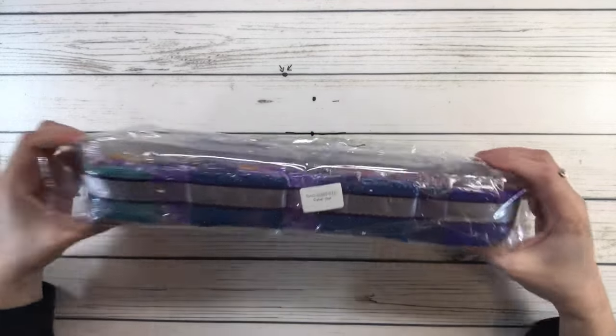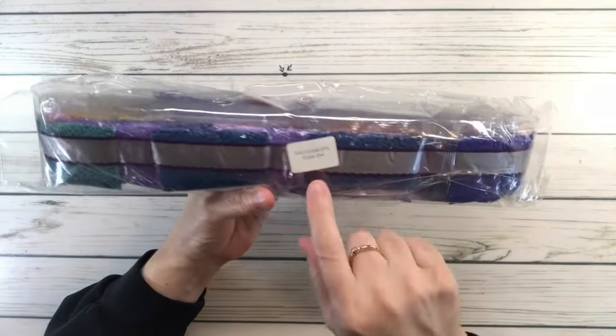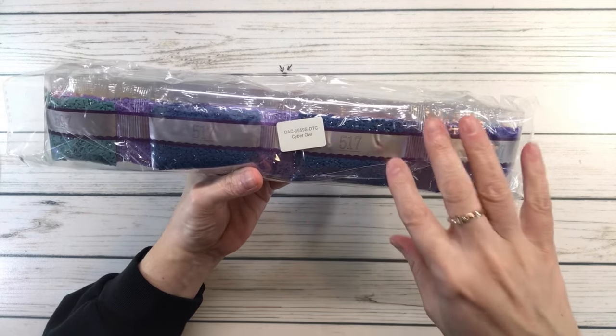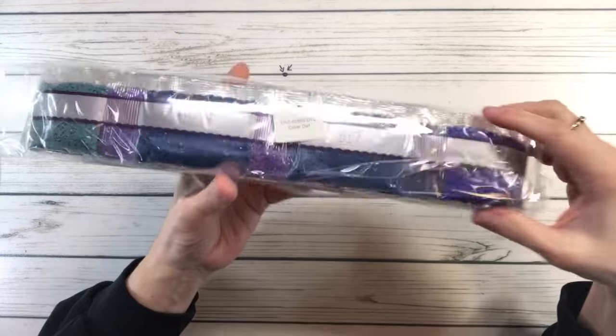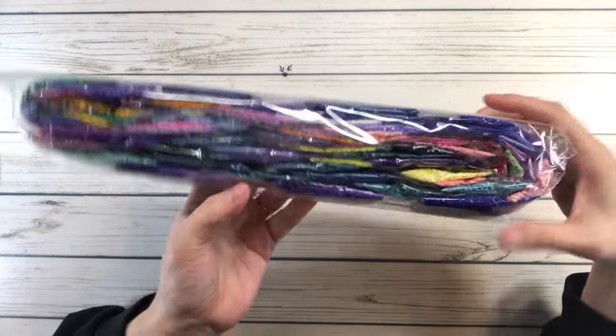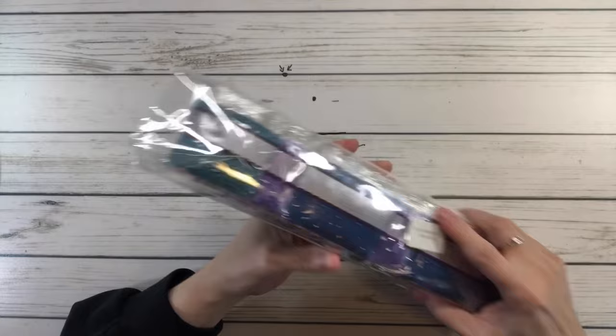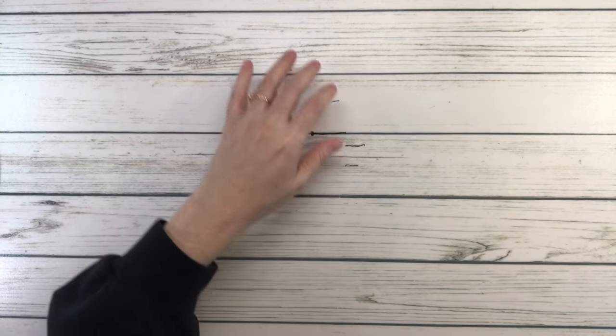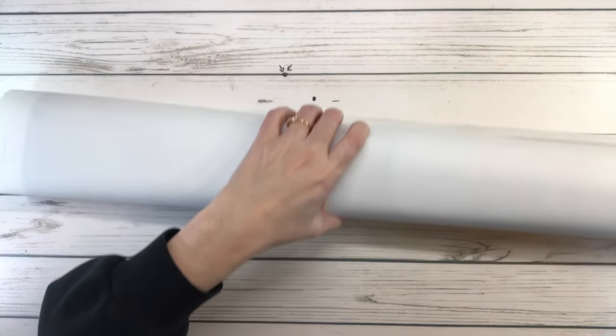The drills are 100% resin, and the bag has a sticker that says 'Cyber Owl,' so just in case you separate the drills from the painting, you'll know these drills belong to that beautiful painting. All right, let's put that aside and bring out the canvas.